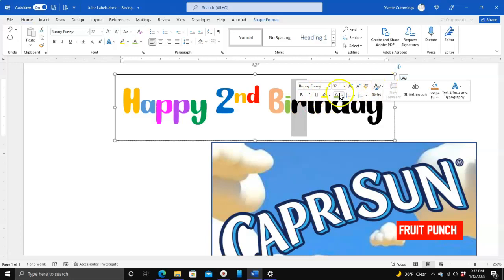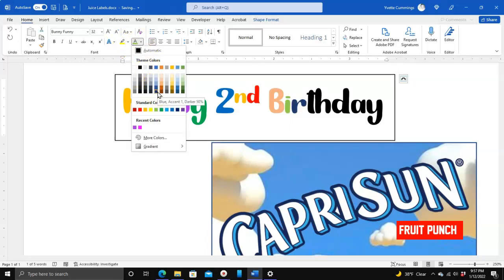Also, if this menu right here happens to disappear, you can come over here, make sure you're on the Home palette, and choose your font color from there — same thing.